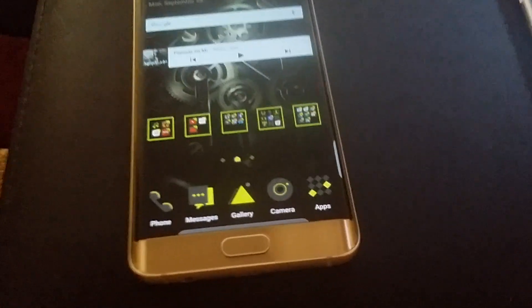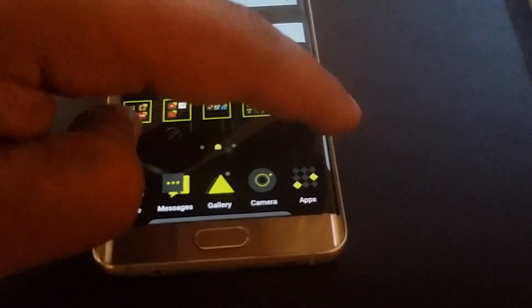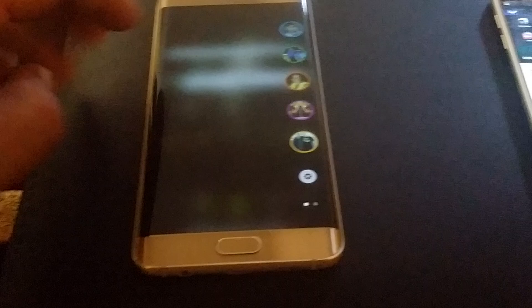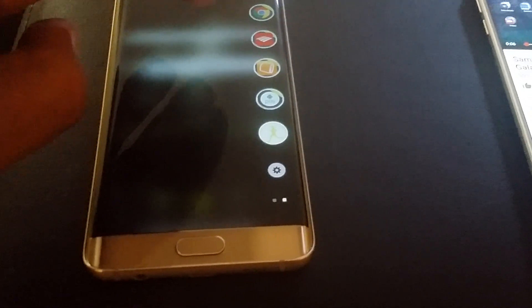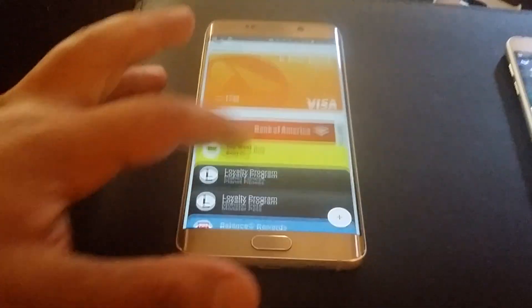One more thing before I start - I've been rocking Android Pay and I like it. But the problem is not every store has it. That's the only problem I'm having.